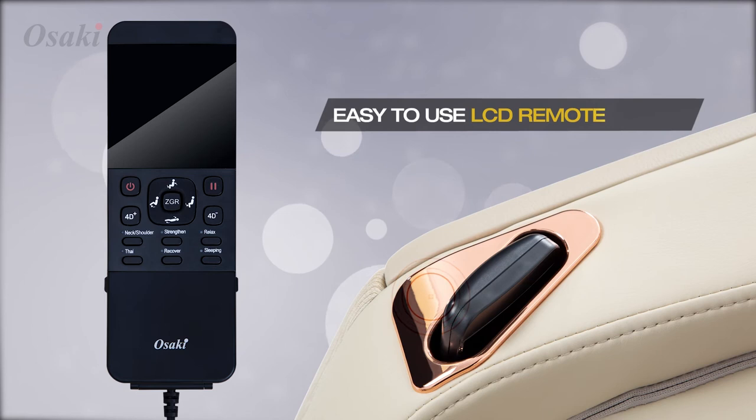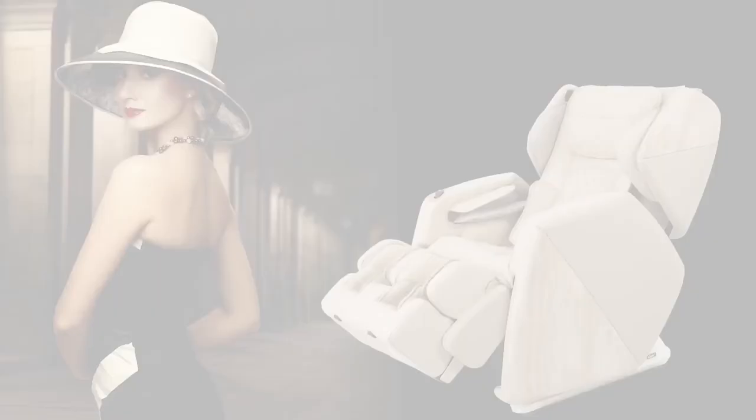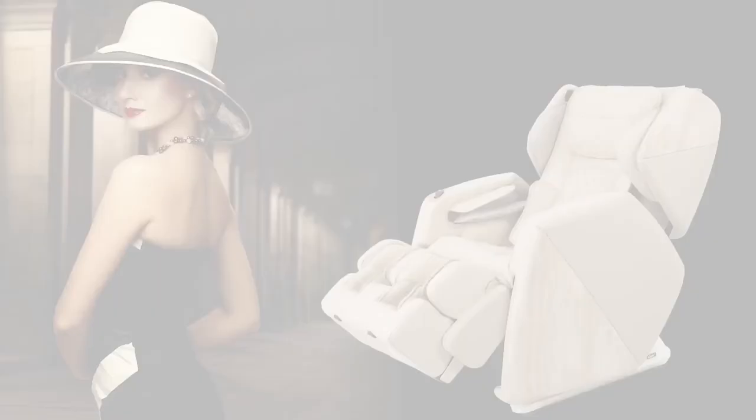The Soho is available in black, brown, and beige with luxurious tones accented by wood trim. Fashionable upscale living and health with the Osaki 4D Pro Soho.